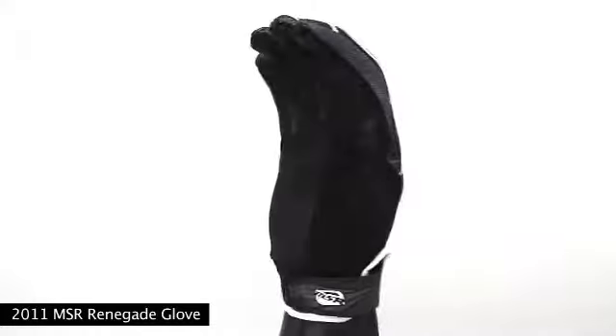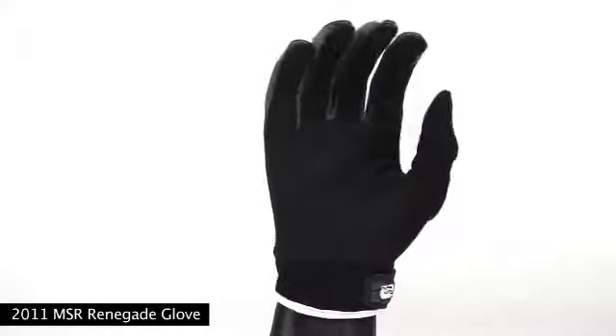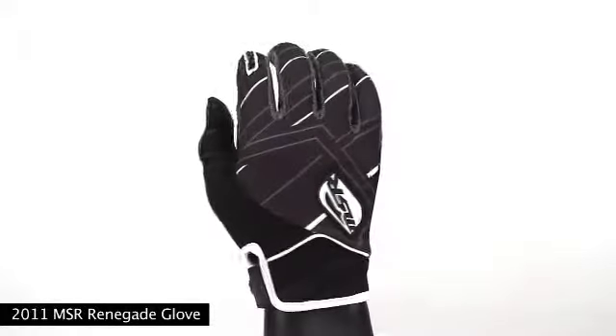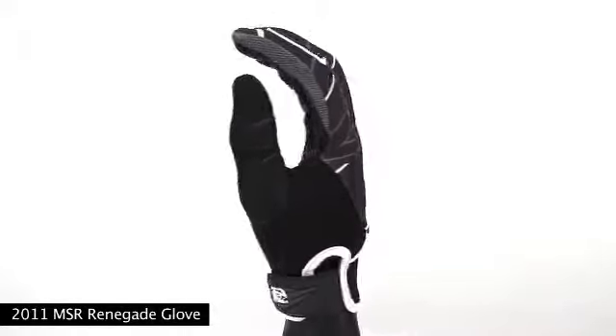With Lycra panels down the sides of the fingers and on the knuckle slits, it offers choice flexibility for unrestricted handlebar control. Palm side Velcro wrist closure provides a bind-free fit, and an air-prem cuff adds stability and comfort.